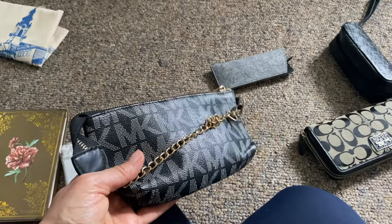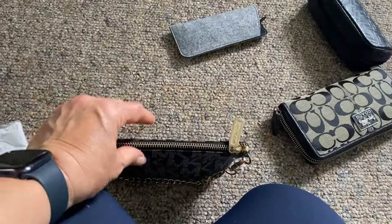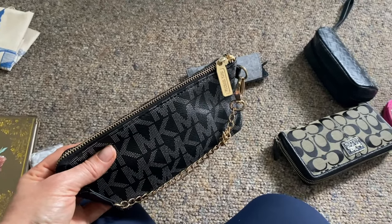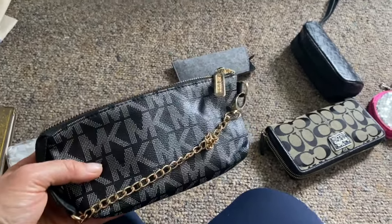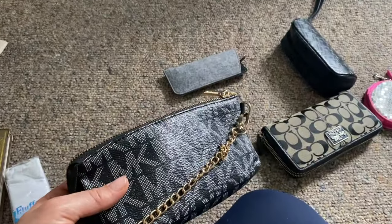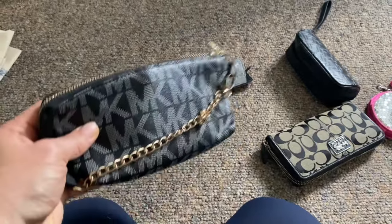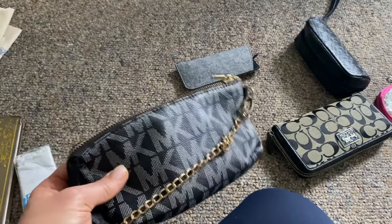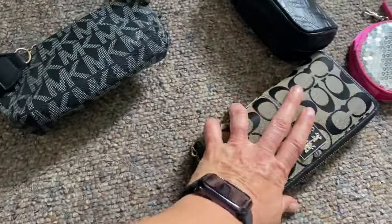I've talked in so many of my other videos about how I like to have a mini little purse inside my purse where I put all my feminine products. That way, if I'm anywhere, I can just leave my big purse with my husband or a friend and just take this little purse into the bathroom. I hate taking big purses into the bathroom — especially if there's no hook — so this makes things a lot easier.